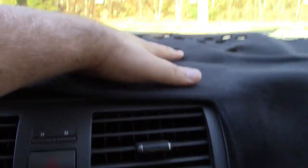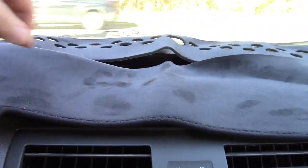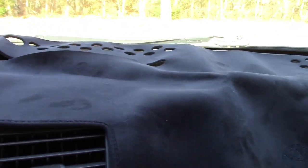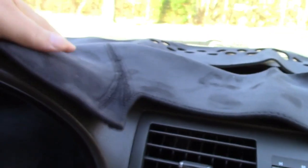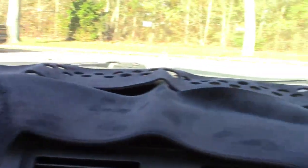When everything sits properly, this would sit down and you could see the clock and the display. It even says Camry right there. Definitely a nice dashboard cover — it just needs to sit in the sun, and then it would definitely protect the dashboard a lot better than leaving it bare.